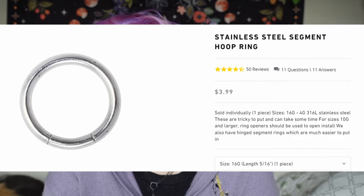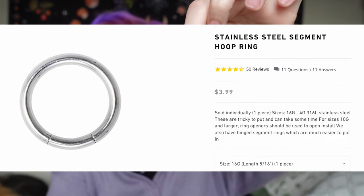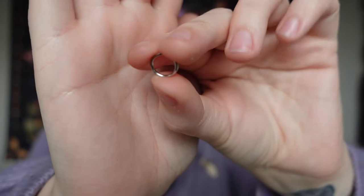Next I got two stainless steel segment hoop rings. These are 16 gauge and I got the 5/16th length — I got these hoops to try in my snake bites. I don't know if I will like the hoop look in my snake bites; I feel like it maybe is not my style because I do like very simple facial jewelry. But I got two of them to try out, so I can give a little bit of a different vibe. I might try it today but I don't know if I'll like being able to feel them on the tops of my lips when I'm talking.